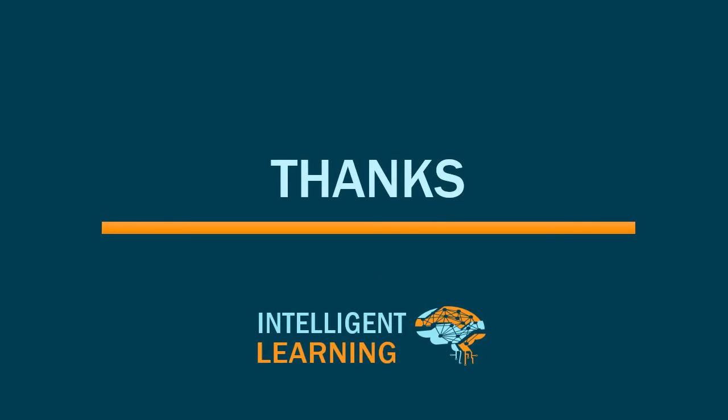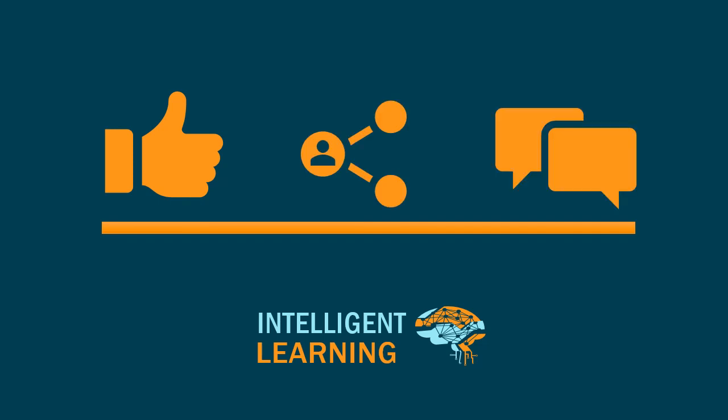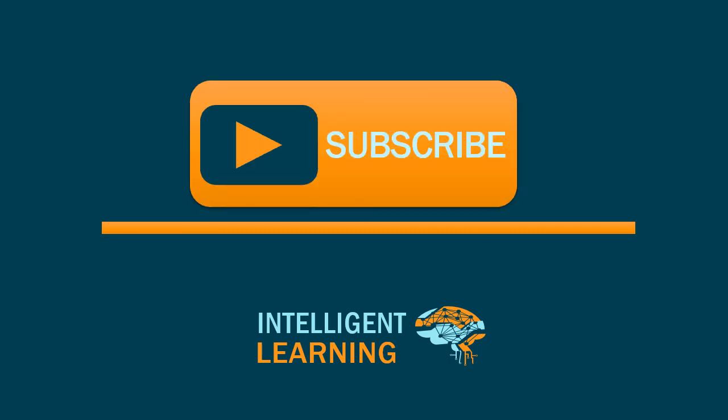Thanks for watching. Hit the thumbs up if you enjoyed. Share this video with your friends and colleagues. How did you feel about this video? Please comment below. Do not forget to subscribe for updates, and see you in the next video.